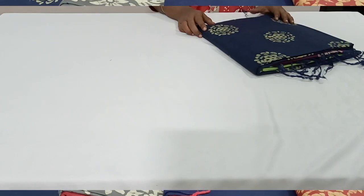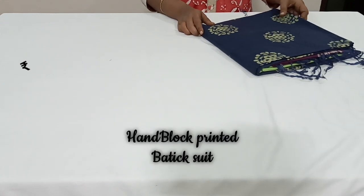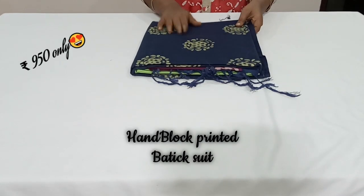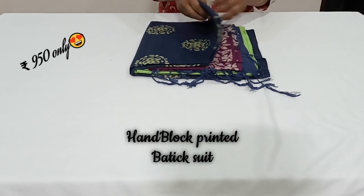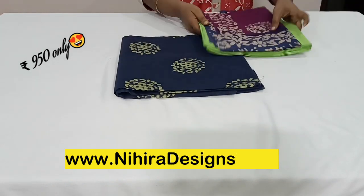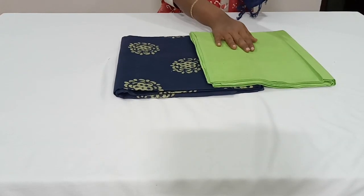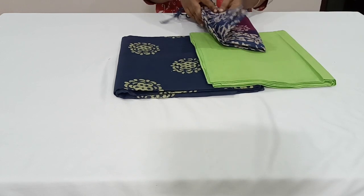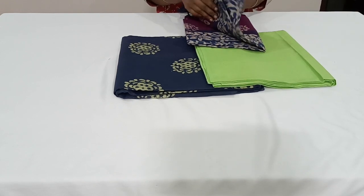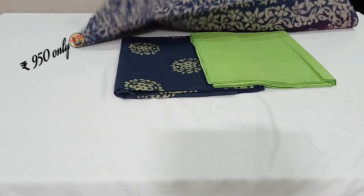Let's start the show. The first one is a beautiful navy blue with pista green color combination. This is the set — the top is 2.5 meters, and this is the bottom in soft jute silk pista green color. And this is the dupatta — it's a dual color shade.